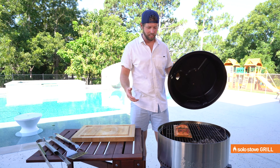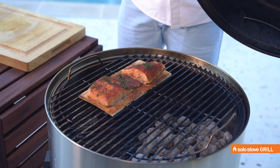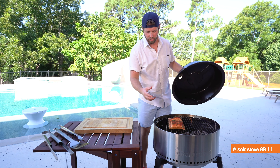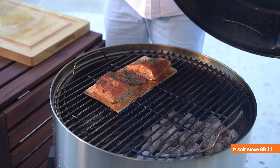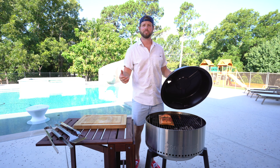Our cedar plank salmon's done here. If you like it cooked all the way through, you can leave it on a little longer. But you're just looking for a little bit of bounce when you give it a squeeze there. You just want a little bit of bounce, and that's it — you're ready. For more recipes, go check out solostove.com.